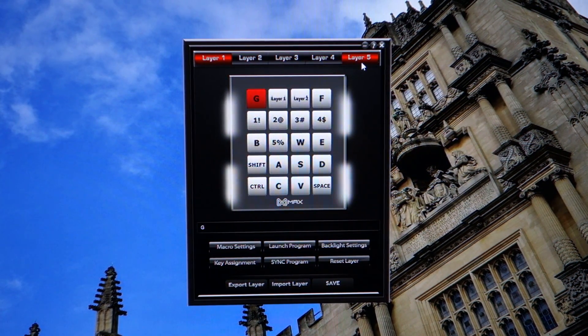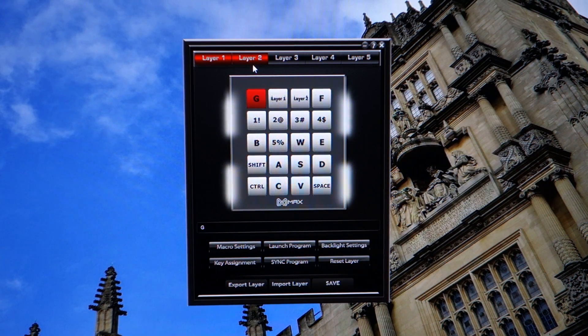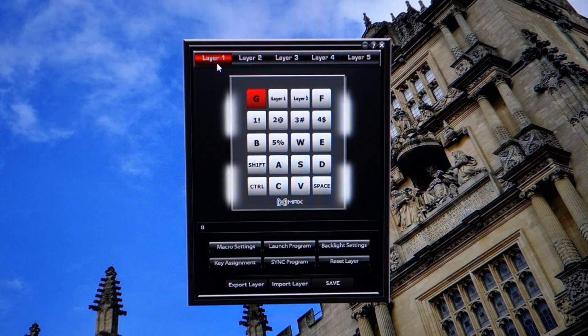What I like about the five different layers is that they're all independent from each other. Layer 1 has a different backlight setting — a RGB wave — from layer 2, which has a backlight setting of LED fade in. It's a small thing they've added, but it's really fundamental because a visual cue of changing each layer is a really nice feature to have.